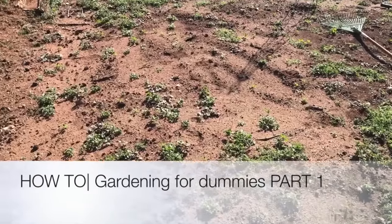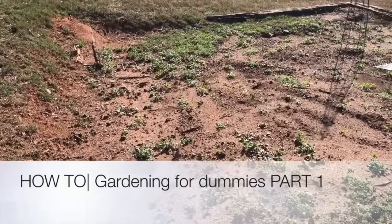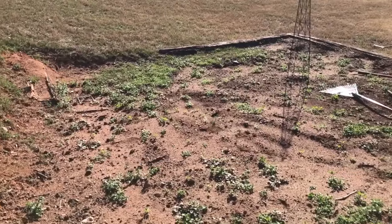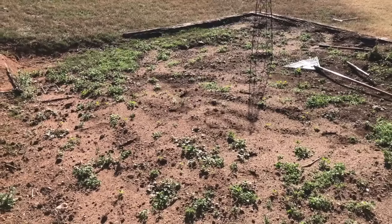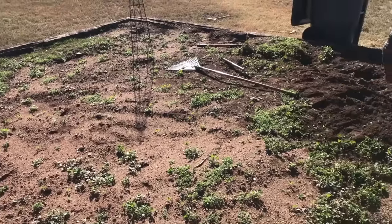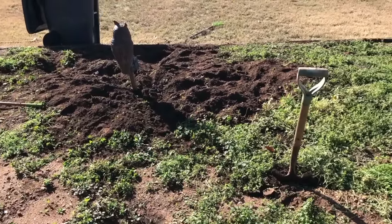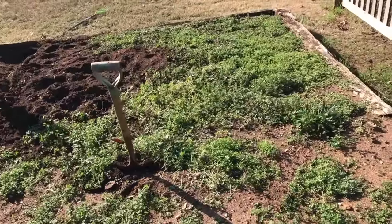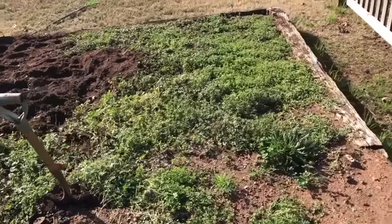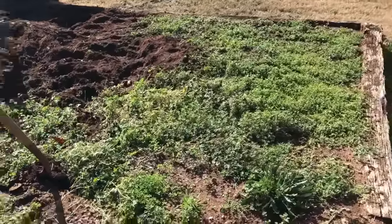This is a gardener series for dummies — because I'm a dummy. I'm not instructing dummies, I'm trying to figure out what I need to do. This house that I bought came with a garden, a raised bed garden that is 24 feet by 16 feet. It has grown up with weeds. My cousin, who is my garden aficionado and has a degree in agriculture, is a country boy.